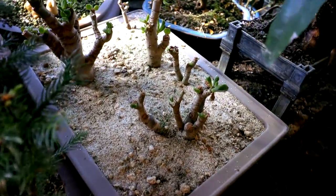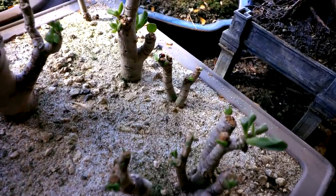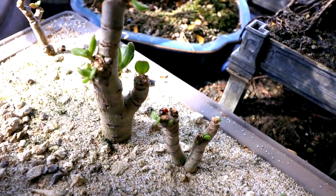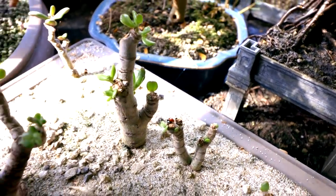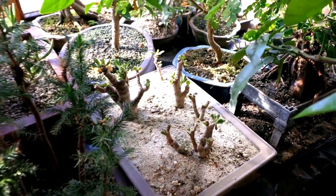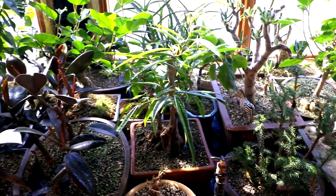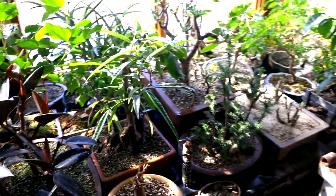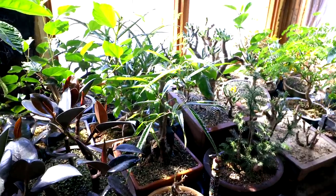There's a ladybug in here on top of the jade, cruising around eating insects. I've had trees with aphids on them before and I brought a ladybug in from outside and it strips the aphids off overnight, getting rid of the aphid problem. So it's always good to bring a few ladybugs into your plant room — they'll eat a ton of insects.